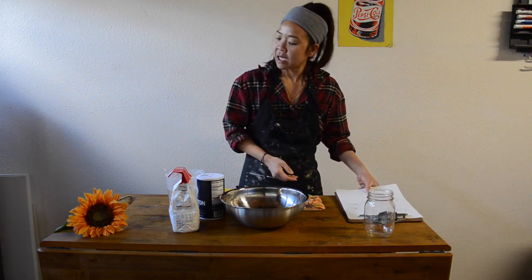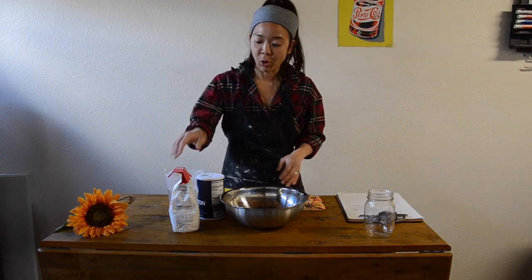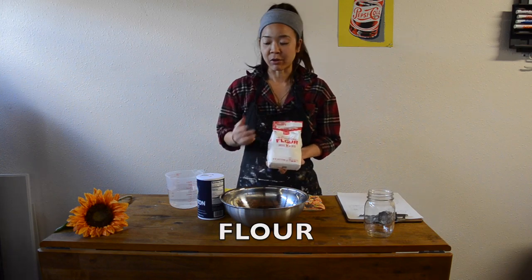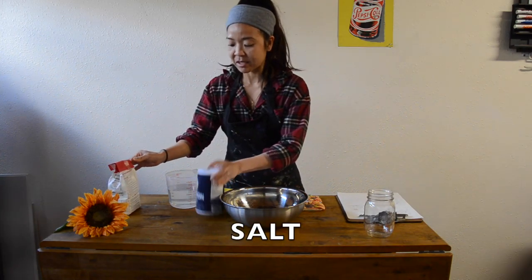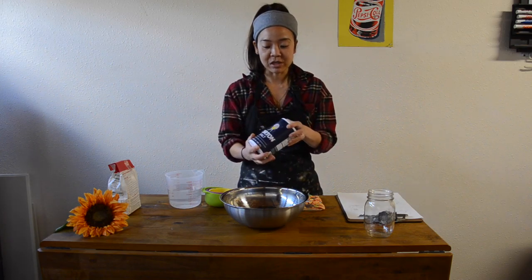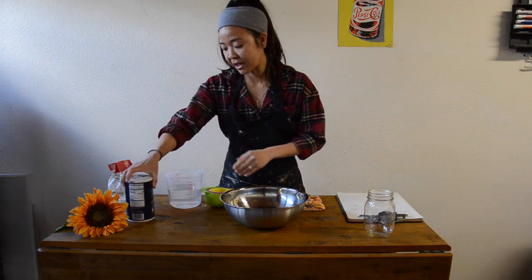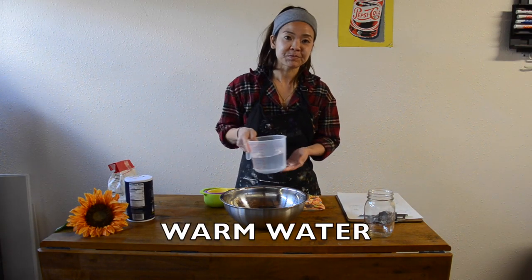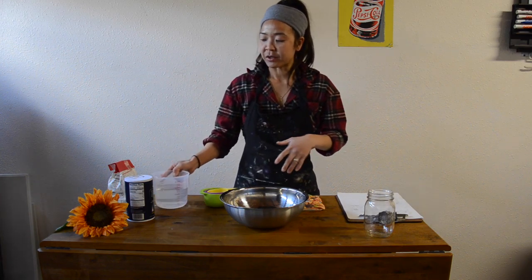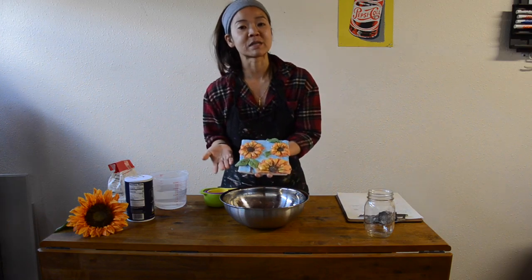Now for this project here, you pretty much have the basic ingredients that you have at home. You're going to need flour — any type of flour that you have at home is perfect. You need salt; the cheaper salt works totally fine. And warm water, to be more specific.